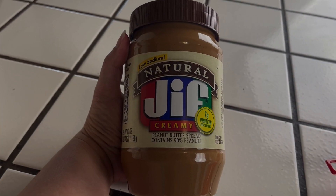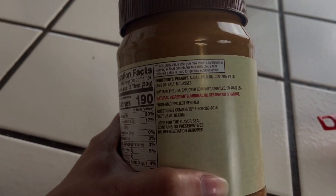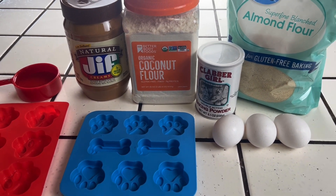I'm using Natural Jeff Peanut Butter. You have to be careful when using peanut butter that it does not contain xylitol, as it is harmful to dogs. The ingredients can be found in the description box below.